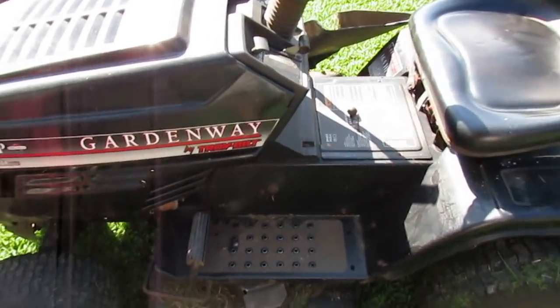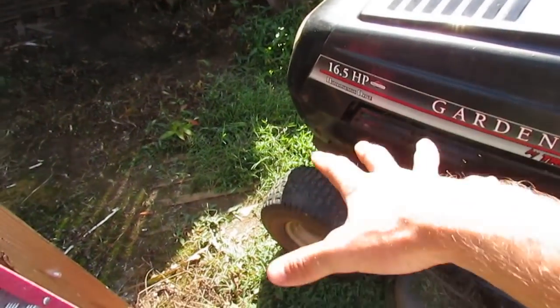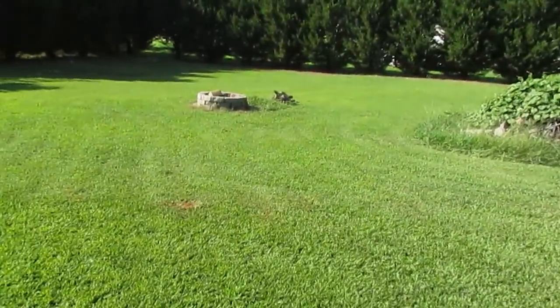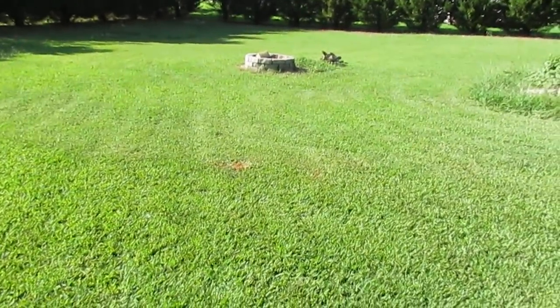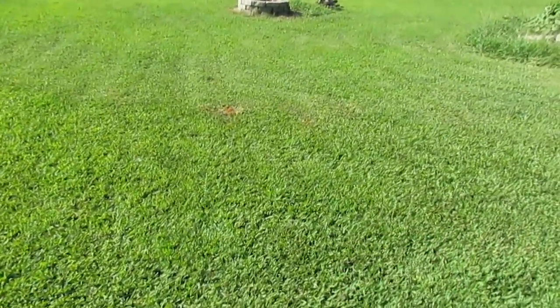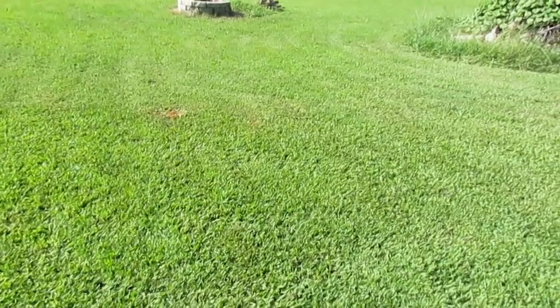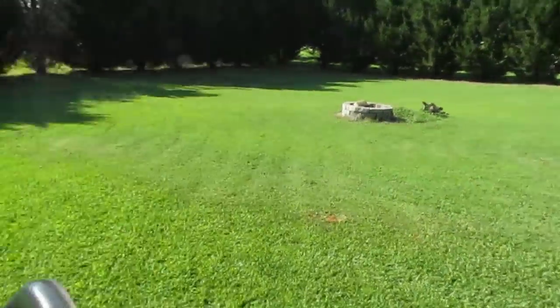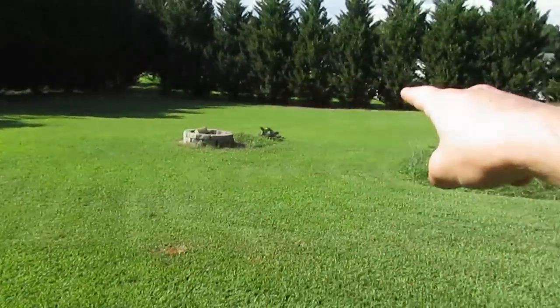It runs great — the rattling you hear is the muffler being loose; the guts are kind of rusted out, but it cuts good. I just actually mowed all of the front yard. I stopped and had to let it cool down because it would stop pulling — it would just barely creep — and then I let it cool down and got 70% of the backyard mowed.